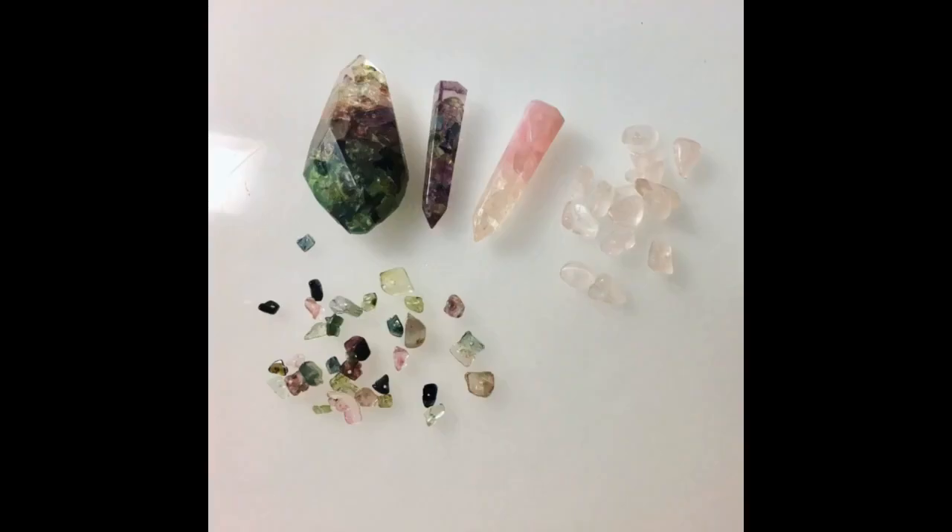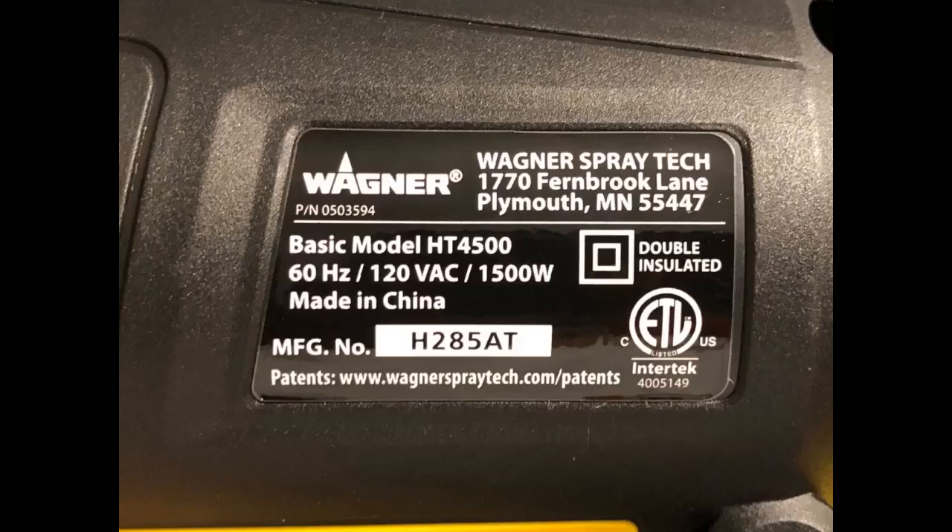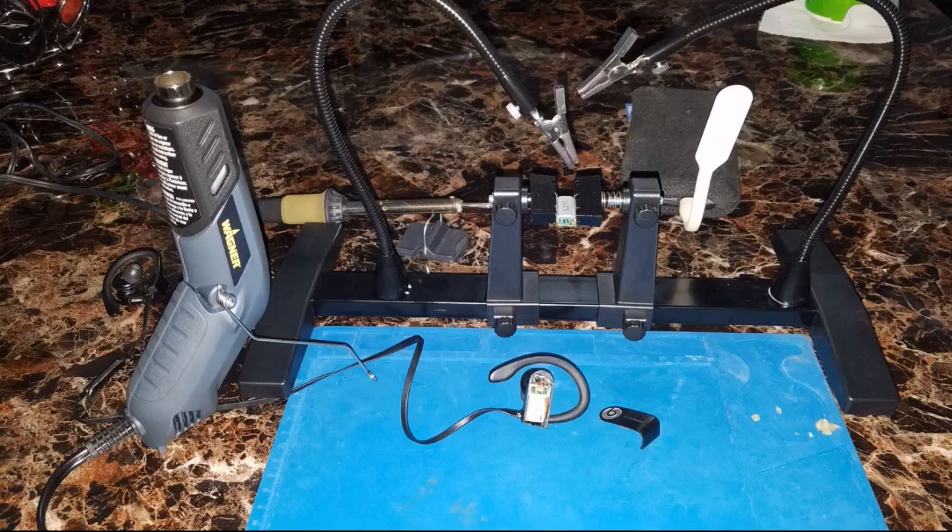This review is for the HT 4500. So far I am pleased with this purchase. I had originally intended to get a more basic model, but while comparing the specs on the Wagner website this model stood out for my uses and became available to ship sooner. In addition, the price changed to a more reasonable amount.